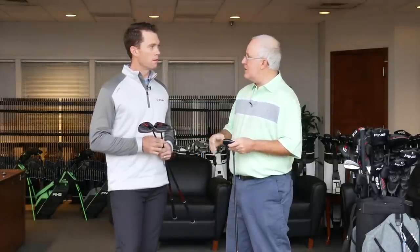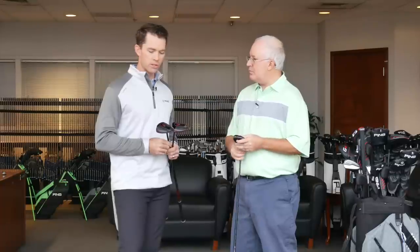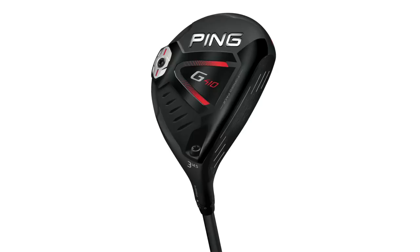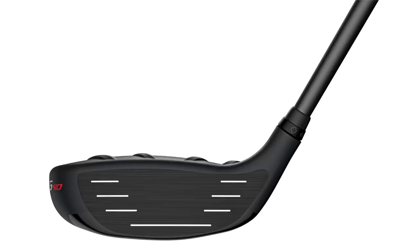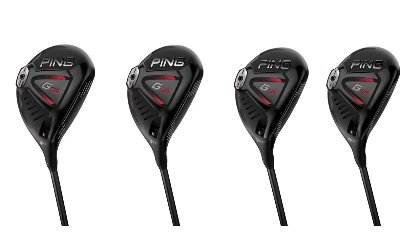Let's start by going through each of the three models, kind of who they're designed for, and then we can talk about some of the shared technology. So we'll start with the G410, and we offer this in a three wood through a nine wood, so we have a lot of loft offerings. This is the great overall balanced design, has a lower center of gravity, so more efficient, lower spin. This is just the great starting point if you're looking for a fairway wood — the G410. It's gonna fit a lot of players.